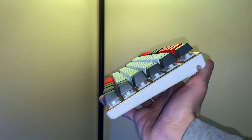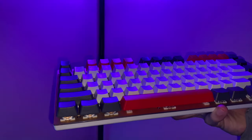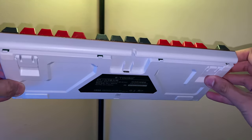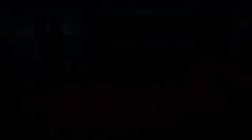Mine came in all white — there's also an all black version, and you can also get red and brown switches, but I got the blue ones. I didn't know they would be this loud because honestly I didn't do a ton of research before I bought it — I just went for whatever I thought looked cool. I'll let you guys listen to what these switches sound like and be the judge of that yourselves.